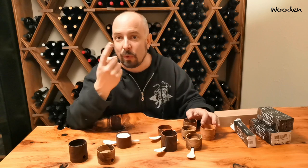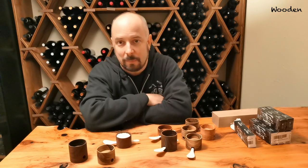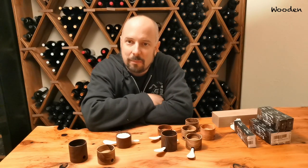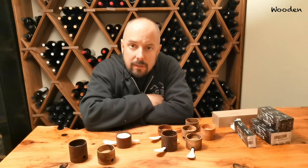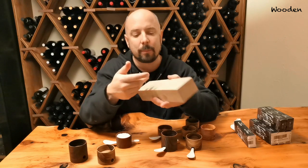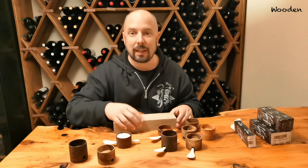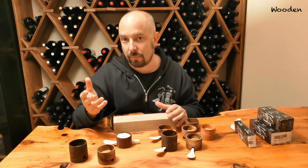So I lost a couple of those while making them. If you want to do only one and something happens, you'll just be annoyed. It's easy to do a couple of them and then see how many survive the entire process — that's one thing to have in mind. Another thing to have in mind is that sometimes the scrap pieces are not as nice as this one here. This one is like perfect — there's no cracks and everything. Sometimes you have cracks, and if you have that, you can stabilize that piece with epoxy resin before doing it.